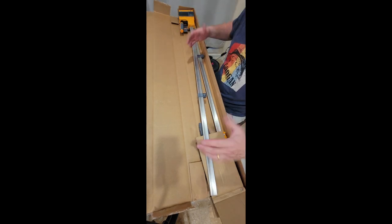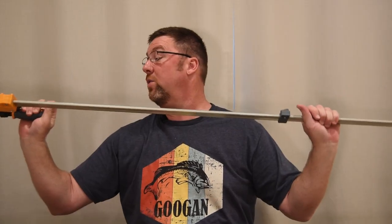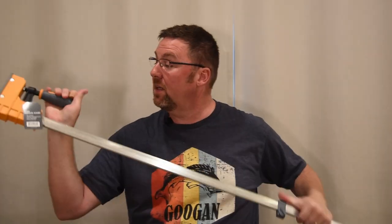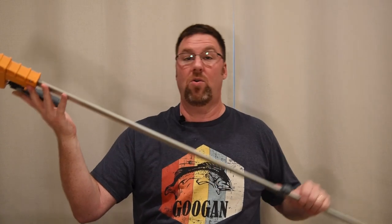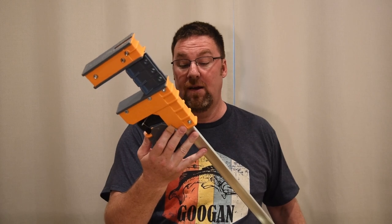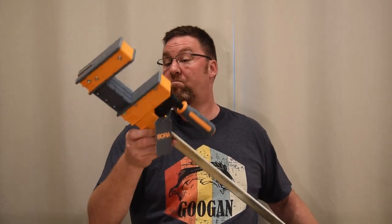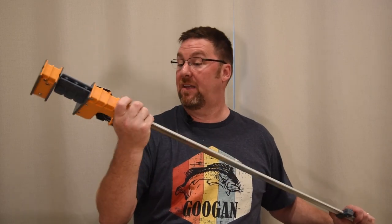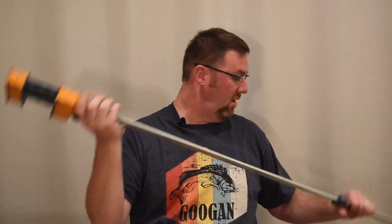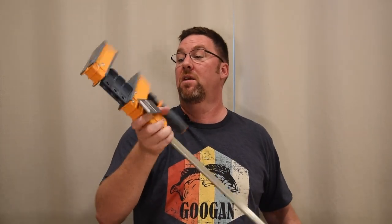So these are the Bora brand. I bought these on Amazon. As you can see, they're the long ones — 50 inch. They can hold 1,100 pounds of clamping pressure and have a three-and-a-half-inch throat depth. Really well-built and heavy. They're almost kind of unwieldy just to do anything.